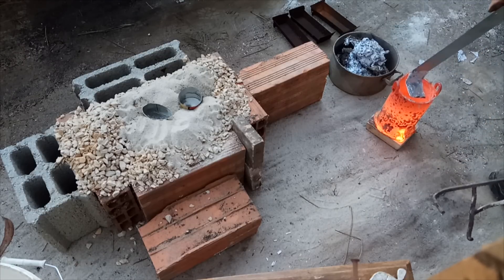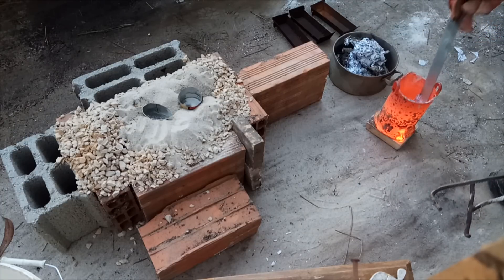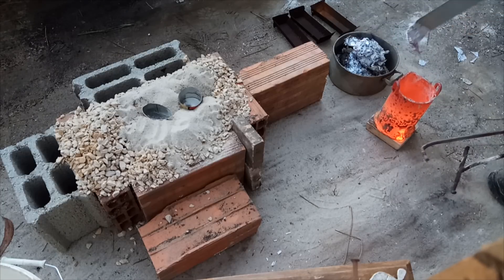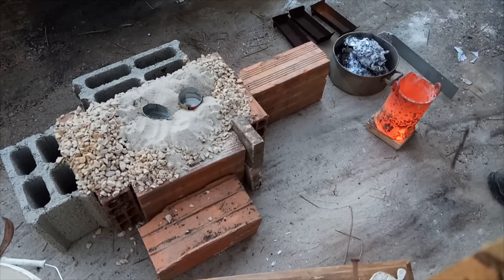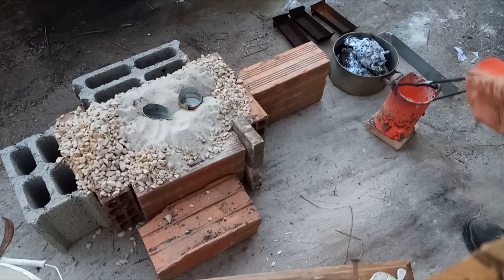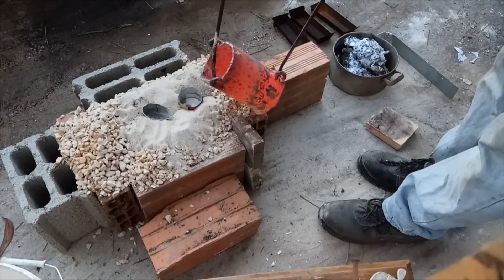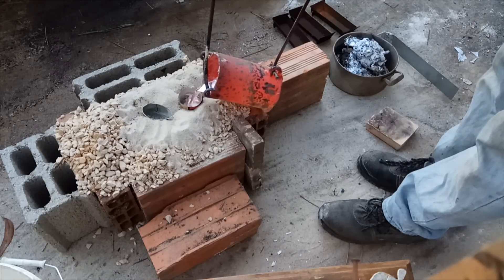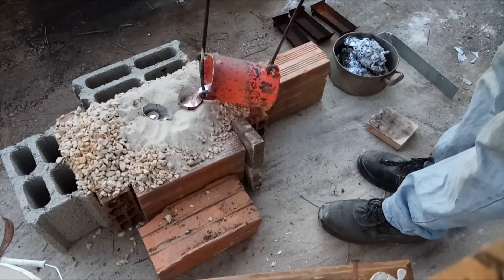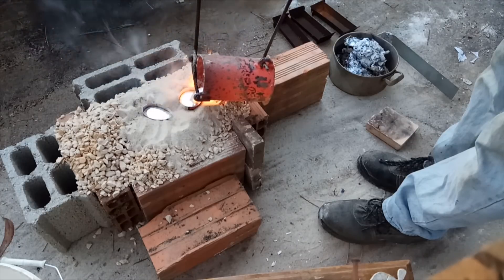I removed the slag from the top of the aluminum and now I will proceed with casting. Just be careful — you should use protection for your eyes and gloves. You should pour it in one continuous motion. Don't stop and start, stop and start — no, just one time. And we are all done.